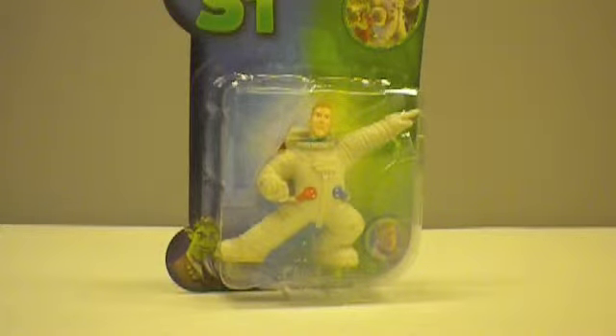Just because everything there is a dollar doesn't mean you can't find some good quality stuff. I was kind of blown away by this figure and how much detail it actually had on it.